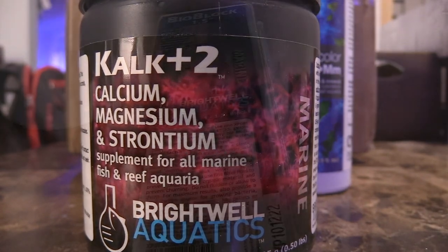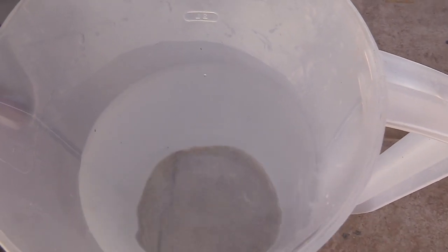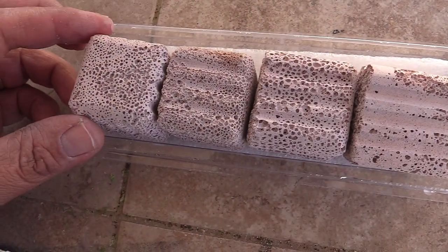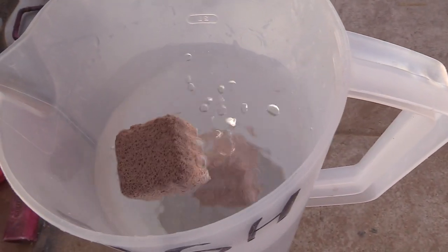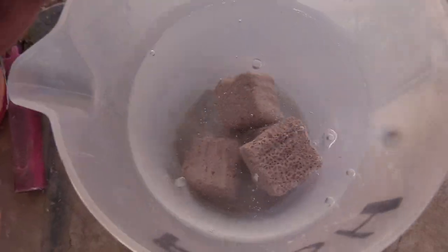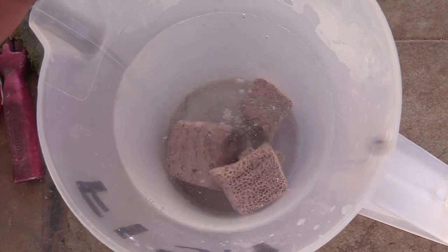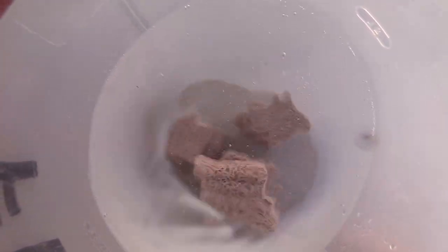The more cubes you have, the more beneficial bacteria can live in there and the less live rock you have to have cluttering up your tank. You want to get some clean RODI water and rinse out the cubes to get any dust out. They're really lightweight, which is awesome, and they don't take so much space. It's pretty amazing that one cube can do 20 to 40 gallons of water.